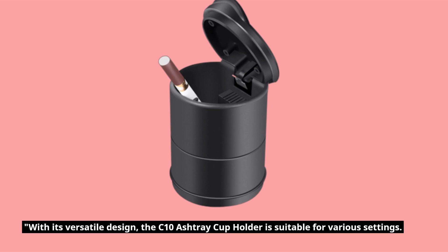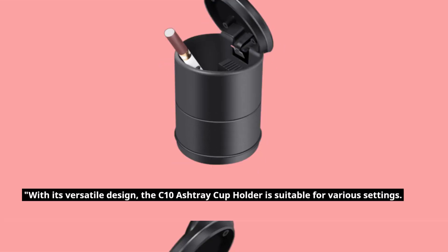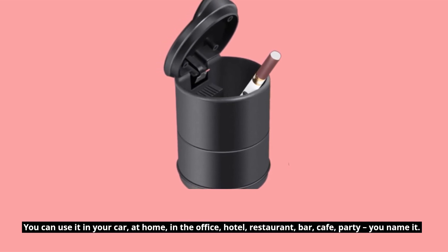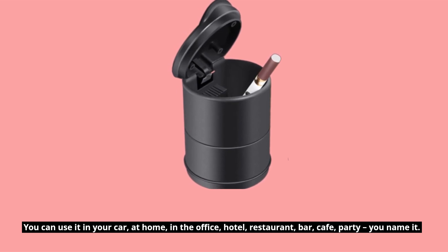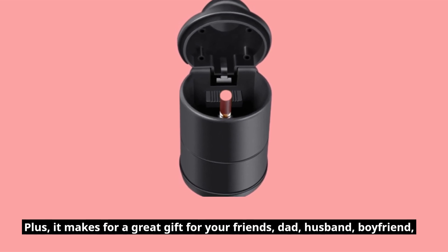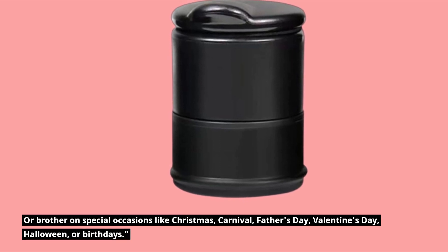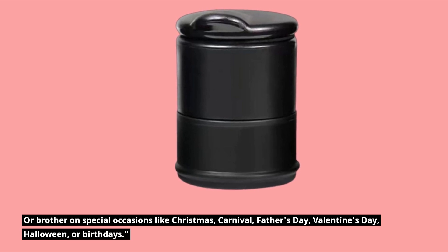With its versatile design, the C10 ashtray cup holder is suitable for various settings. You can use it in your car, at home, in the office, hotel, restaurant, bar, cafe, party — you name it. Plus, it makes for a great gift for your friends, dad, husband, boyfriend, or brother on special occasions like Christmas, carnival, Father's Day, Valentine's Day, Halloween, or birthdays.